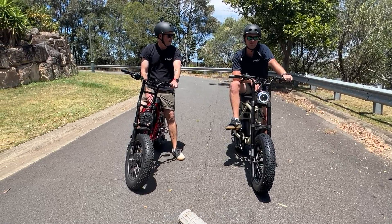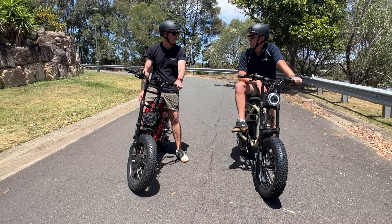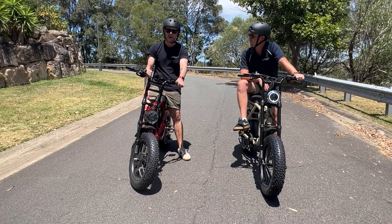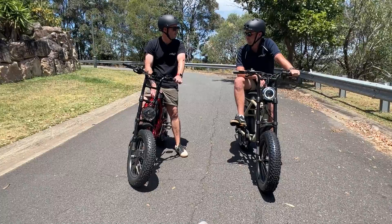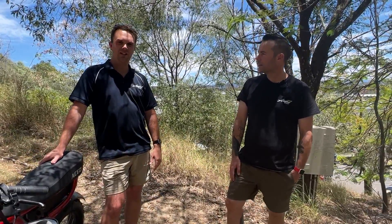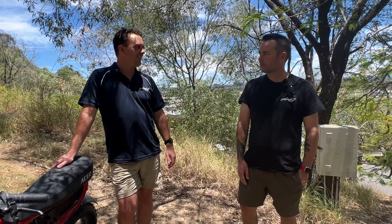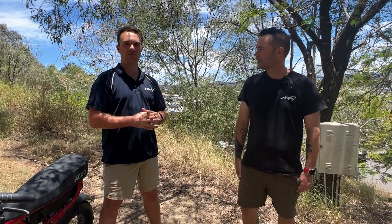Absolutely. Also one of the other benefits for heavier riders is it's going to give them more torque and power even for standard commuting. That pretty much wraps up our hill test today. The Demon took the crown on that one by a long shot — that's the perks of two motors. If there's anything else you guys want to see us run tests on, drop it in the comments below. See you in the next video.